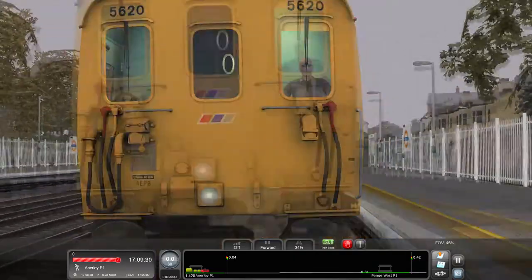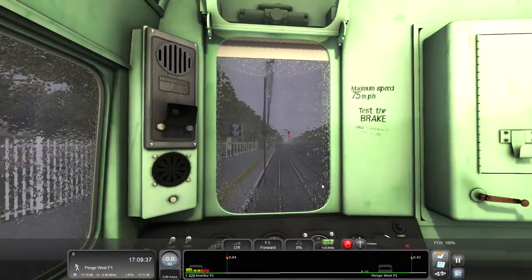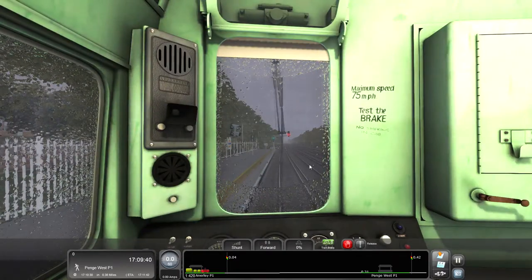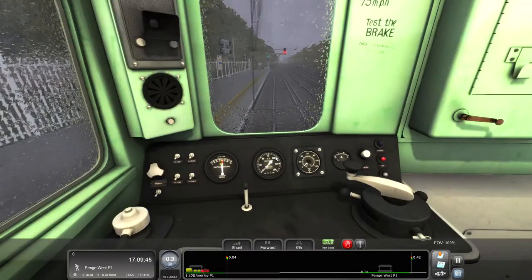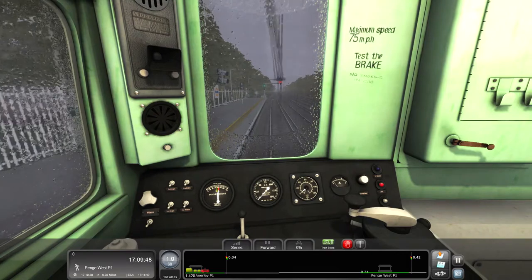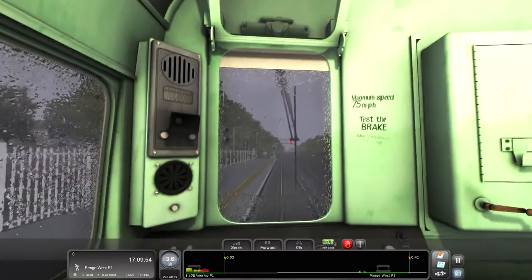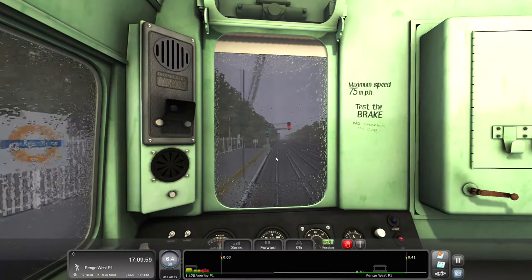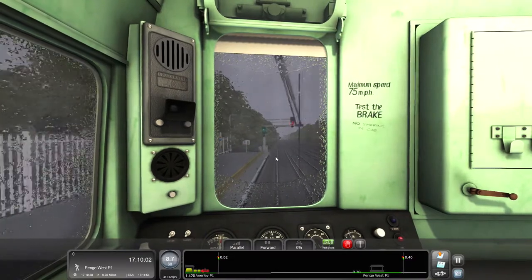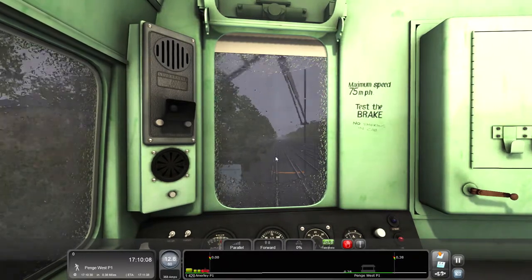These early EMUs look really good in Network Southeast - I love how the livery connects. It's a shame I don't know the headcode for this. We can actually get going now. It'll be sort of old style braking - takes ages to get up to speed. It's got that EMU sound though, of the motors - it's a charging up sort of thing.